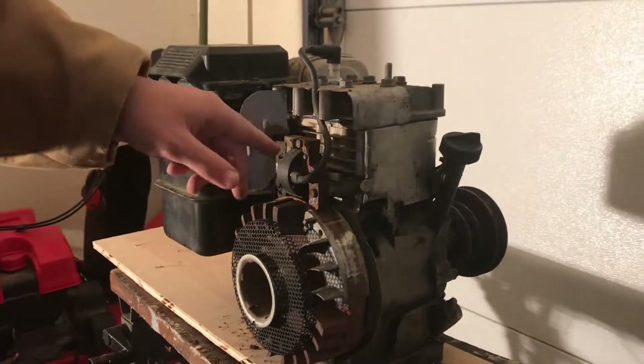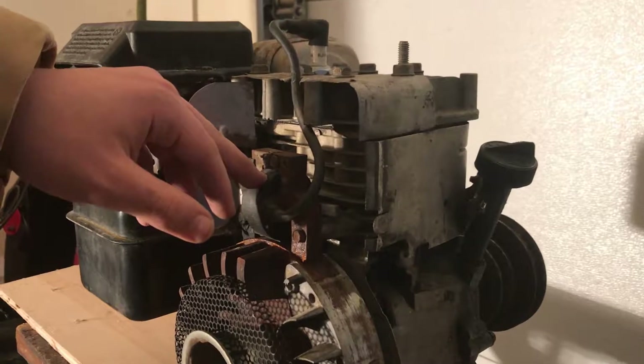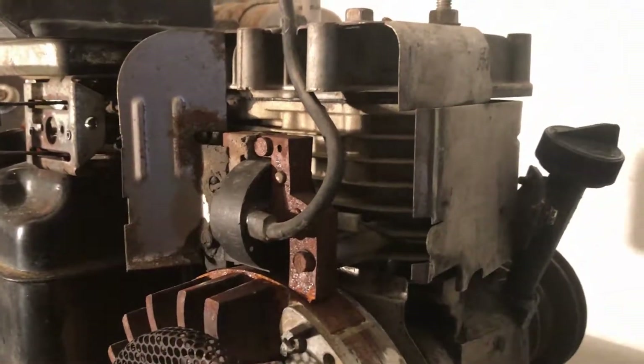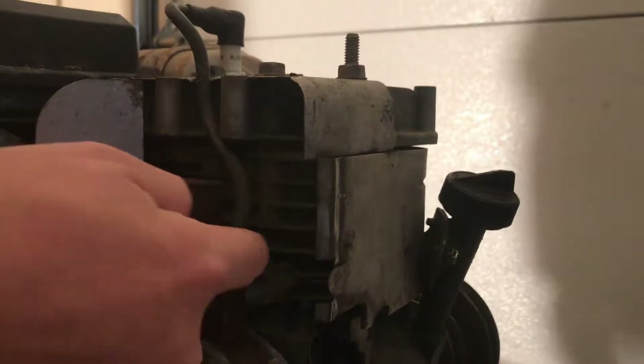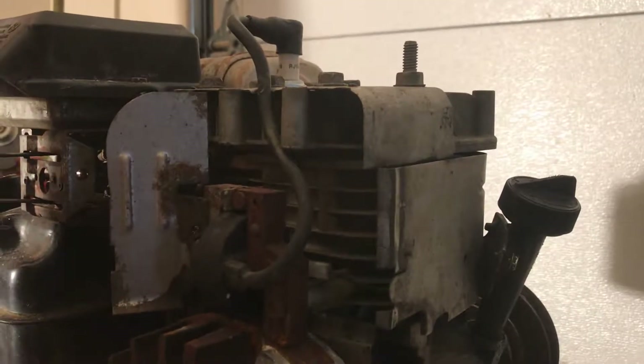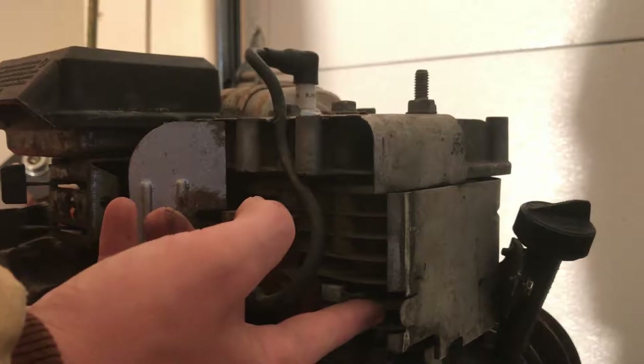What you're going to want to do is look on your coil and magneto for the spark. There's a wire that's connected to it right back here with a little connector, and that's the wire we're going to want. We're going to want to ground this wire — or not ground it — using our kill switch.